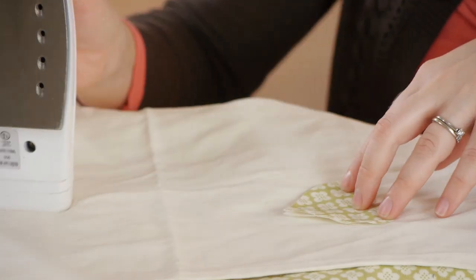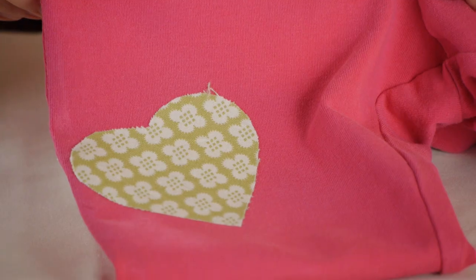Hi, my name is Kristina Govinda, and I'm going to be showing you how to decorate children's clothing with fabric and no sewing. Using just a few items, you can quickly individualize any article of clothing.